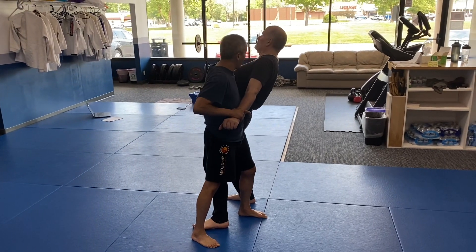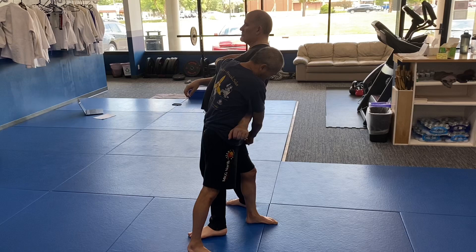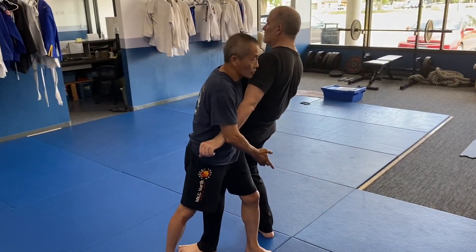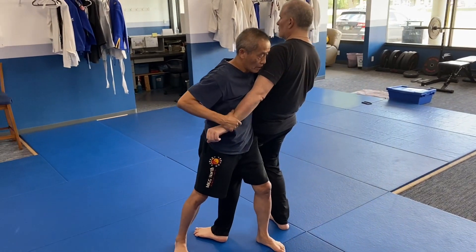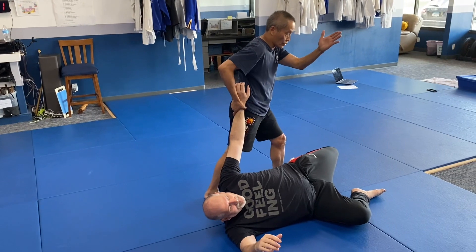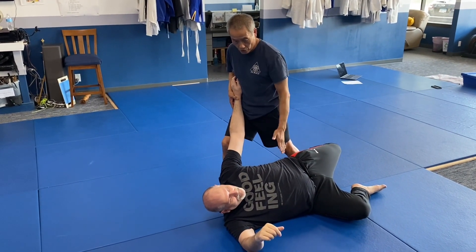Now his body is facing up and I'm applying pressure forward, so a lot of the weight is gonna be on his right leg. When I sweep I don't just go straight back — I'm gonna turn like that from here. Once you get in position, you're gonna turn into position as you sweep.